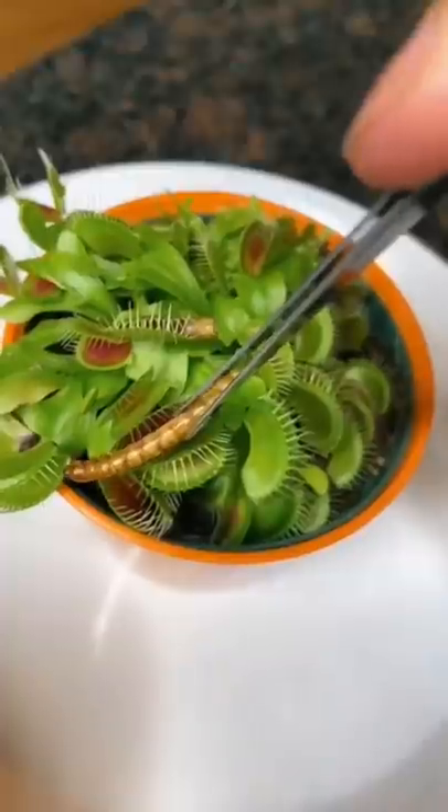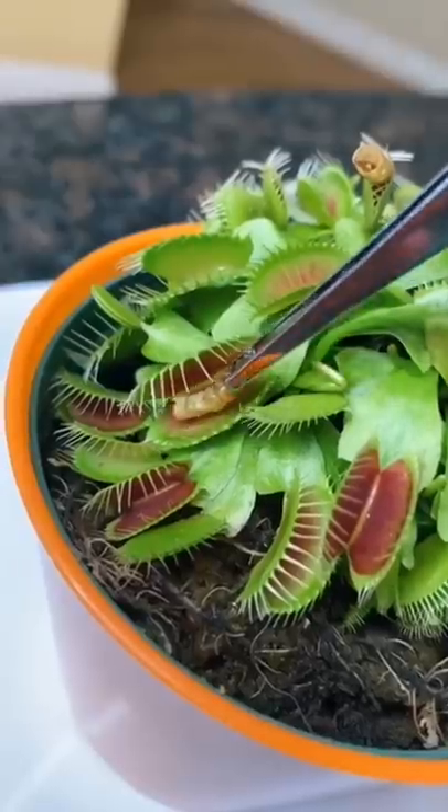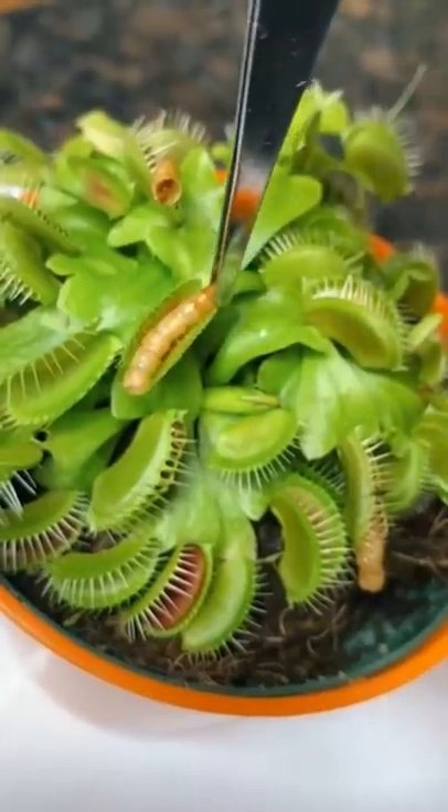This is so weird — I'm gonna try feeding it a bigger one. I've only ever seen Venus flytraps on TV, I've never actually seen one in person. This is so gross but it's definitely eating the mealworm. I find this so fascinating.